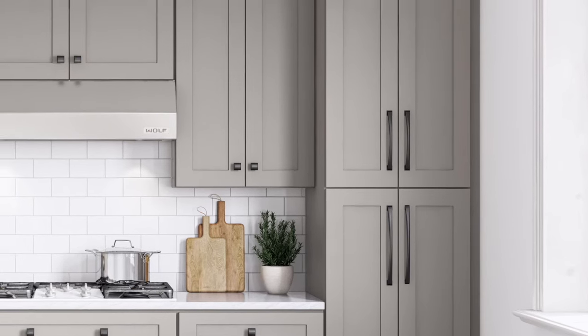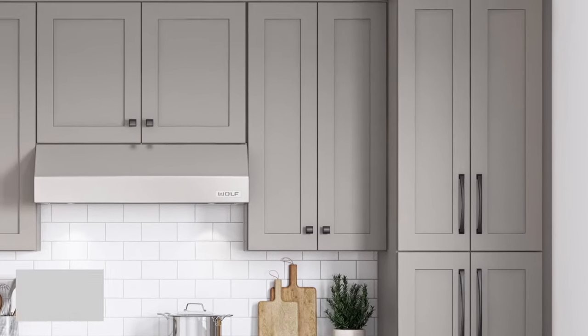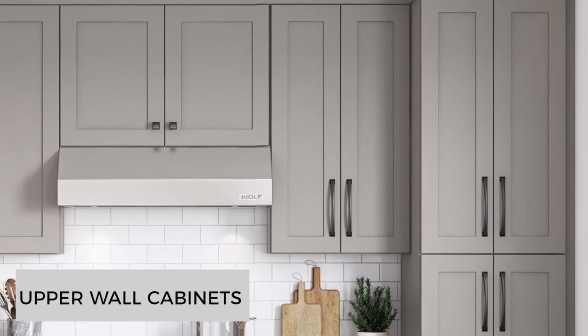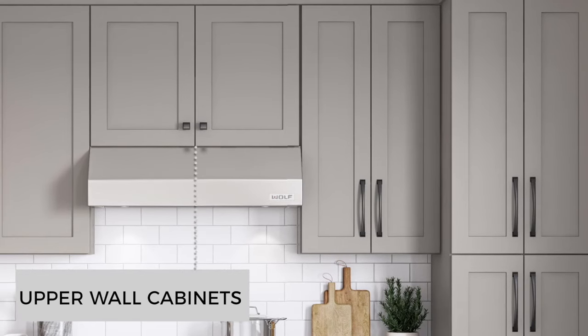Staying high — what about the upper wall cabinets? These are pretty tall also. What would they look like with longer pulls? Those cabinets look like they're even taller now. That could really add height to a room that has lower ceilings. There are some short doors above appliances; those look good with either a knob or a shorter pull.